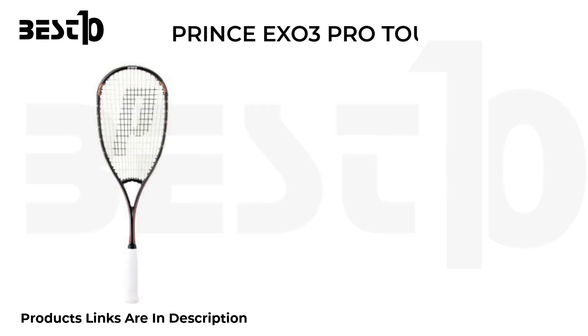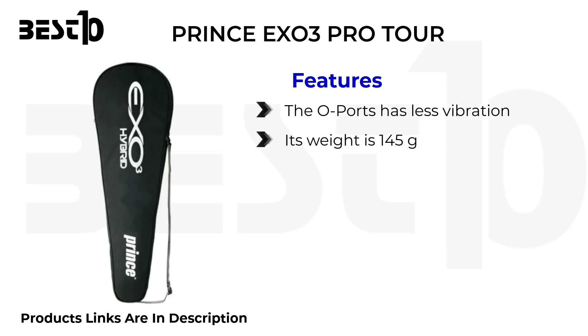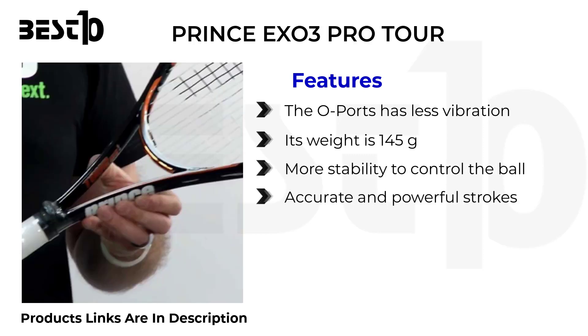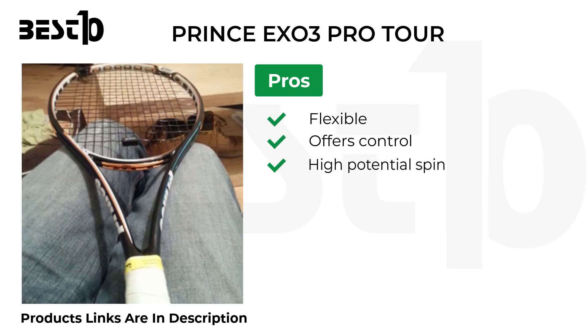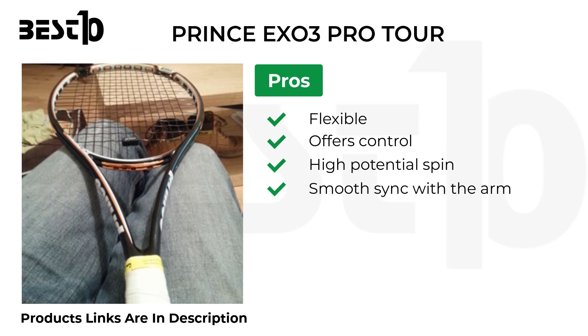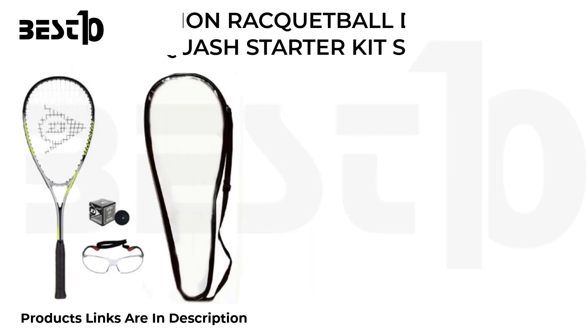Prince Exo3 Pro Tour. Features: O-ports design, less vibration, weight is 145 grams, more stability to control the ball, accurate and powerful strokes. Pros: flexible, offers control, high potential spin, smooth sync with the arm, provides larger sweet spot. Cons: little challenging.